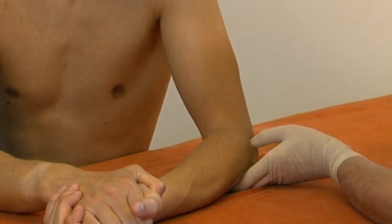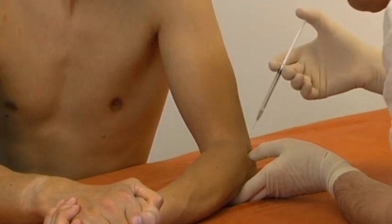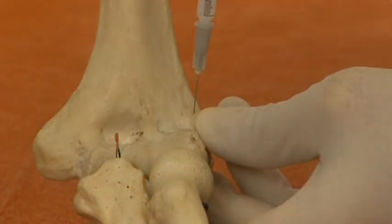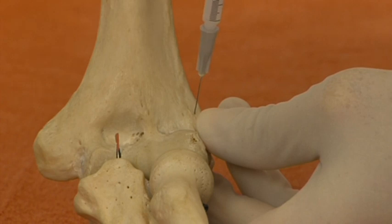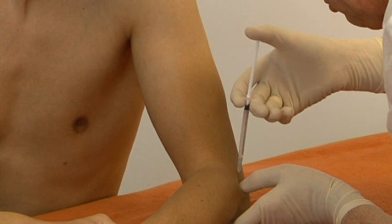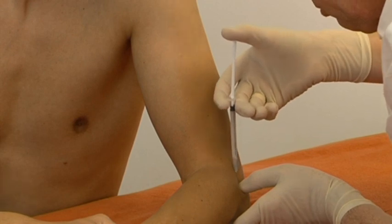The needle is inserted vertically, just medial to the tip of the thumb, until it pierces the tenderness insertion and hits the bone. First, a droplet is injected here. One continues with injecting 20 or so droplets into the area of tenderness, several superficial injections, and several more deeply.